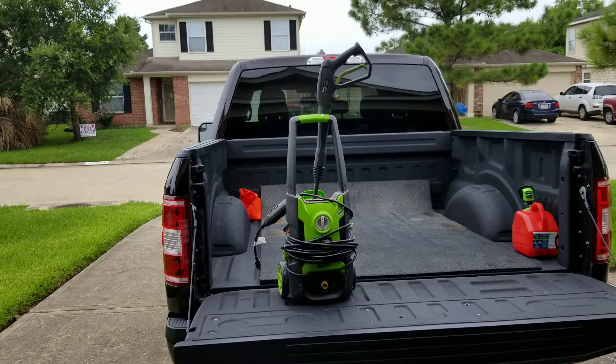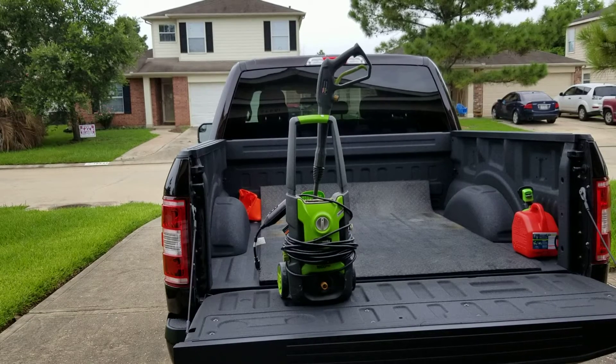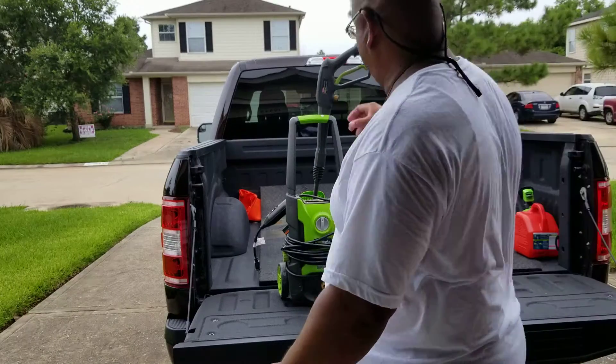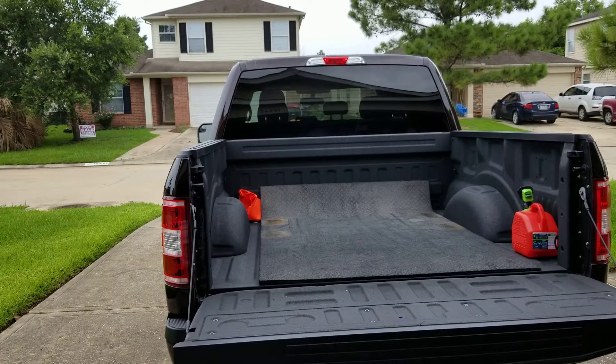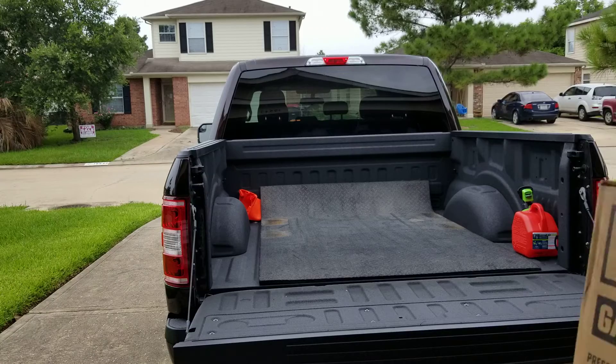This is an electric pressure washer. If you want to spend a lot of time outside, use that — other than that, throw it to the curb and get you something like this.